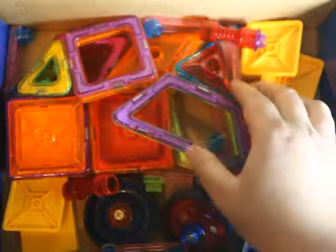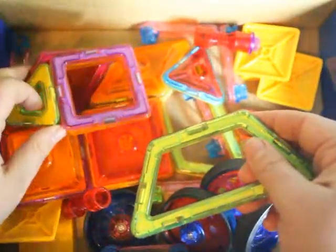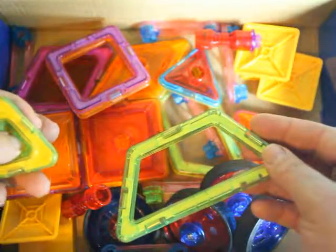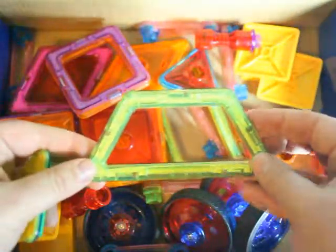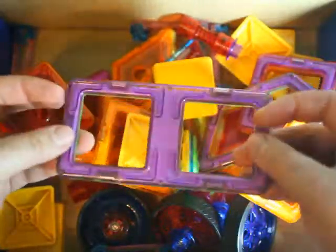This set comes with a lot of shapes, which is one thing I love. Other companies only include very few shapes and you have to keep buying more kits. This set has all these shapes — it's got the diamond, a really nice diamond shape I didn't have before, the standard square, the triangle, another diamond, and the double square. Kids can really build bases and play with their imagination.